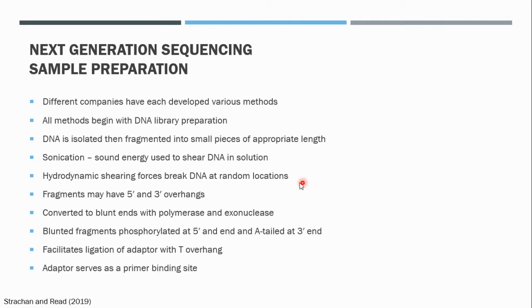Because the DNA is sheared using hydrodynamic shearing forces, what may occur is that we have 5' and 3' overhangs. These overhangs must first be converted to blunt ends, and this is achieved using a polymerase as well as an exonuclease. The exonuclease can cleave 3' overhangs in a 3' to 5' direction, whereas a polymerase can add bases in the 5' to 3' direction to fill in the missing bases at the 5' overhang. This process is called blunting, and these blunted fragments are then phosphorylated at the 5' end and A-tailed at the 3' end.